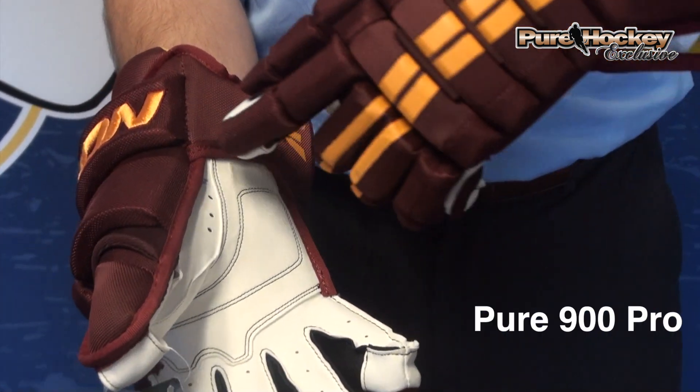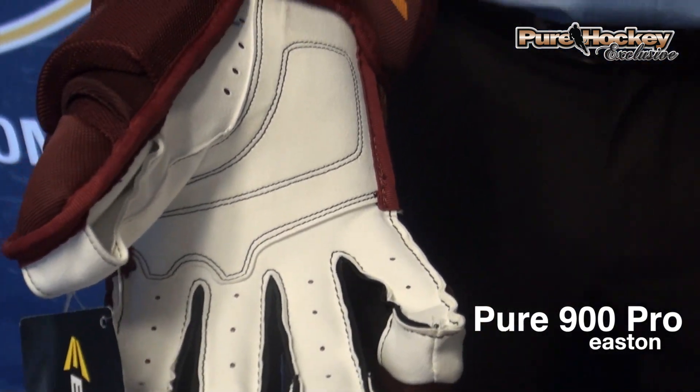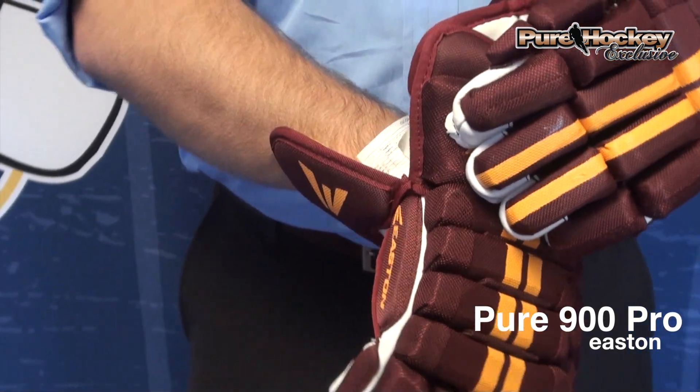As you can see through each finger, up by the thumb is vented — a little bit of extra airflow, keeps the gloves nice and cool. Up in the cuff, split cuff up here for extra mobility.